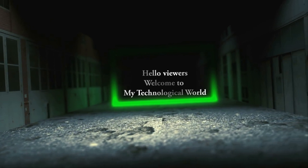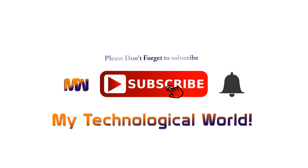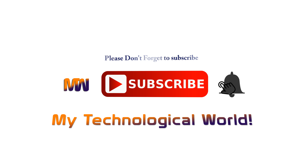Hello viewers, welcome to my technological world, your own YouTube tech channel. If you are new here, please consider subscribing to the channel and hit the bell icon so you will be notified every time we release a video on this channel. Now in this video today we will talk about the upcoming Motorola Moto G7.